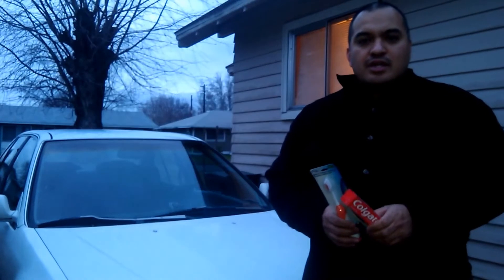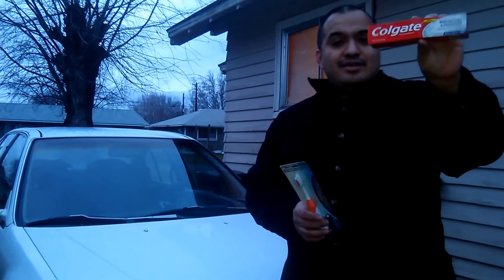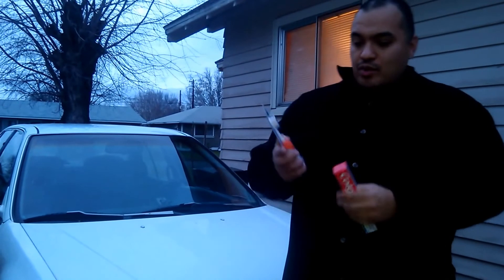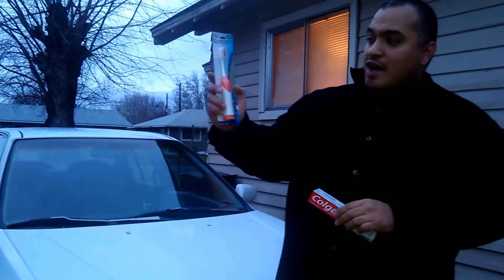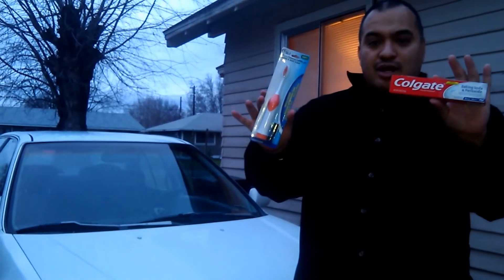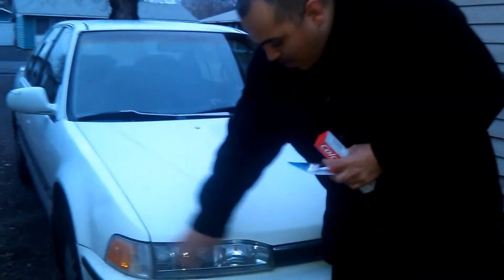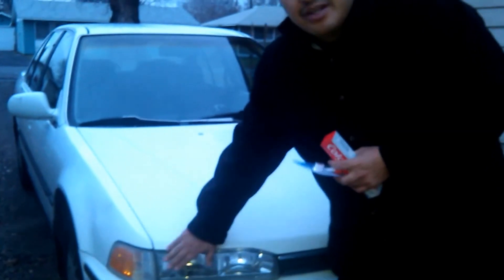Welcome to the Smart Budget Channel. Today we're going to explore how to use Colgate baking soda and peroxide whitening toothpaste from Dollar Tree, along with a soft battery-powered toothbrush — battery included. These items are only a dollar at Dollar Tree. We're going to polish and buff your headlights so they can be nice and clear.